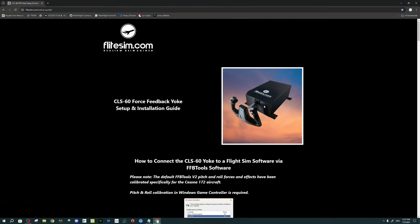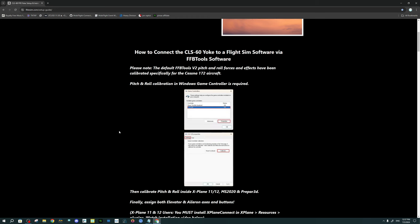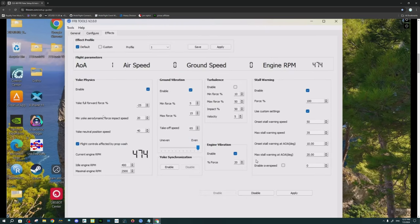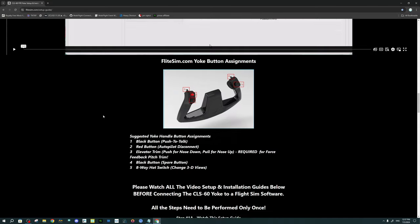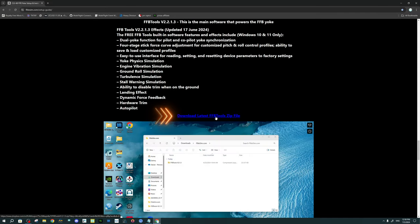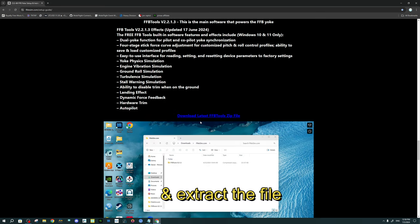Now that we have everything connected to our PC, we're going to head over to flightsim.com/setup-guide. This is where we're going to download the software for our Force Feedback Yoke. It also has a lot of good information about the software and setup, but we're going to go over everything step by step. On this page, scroll all the way down until you get to 'Download latest ffbtools.zip' and go ahead and download that zip file.